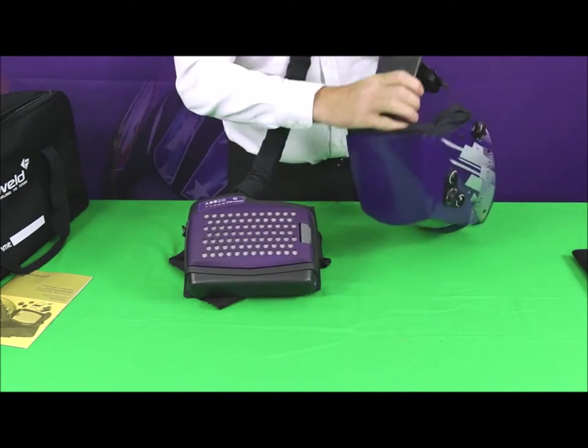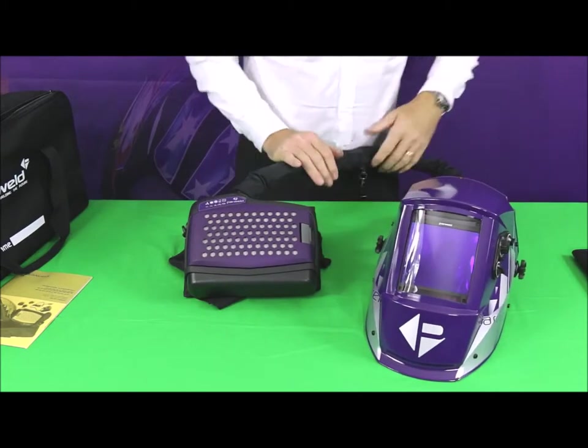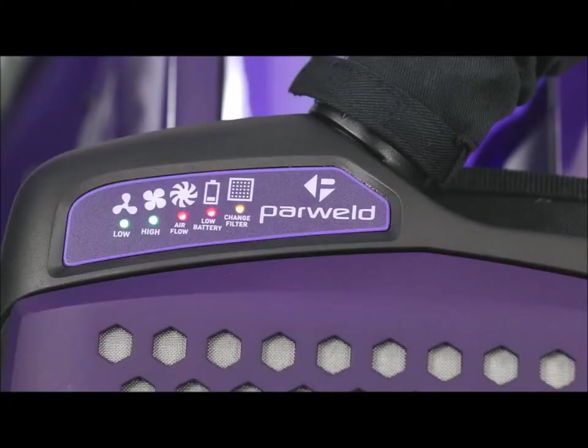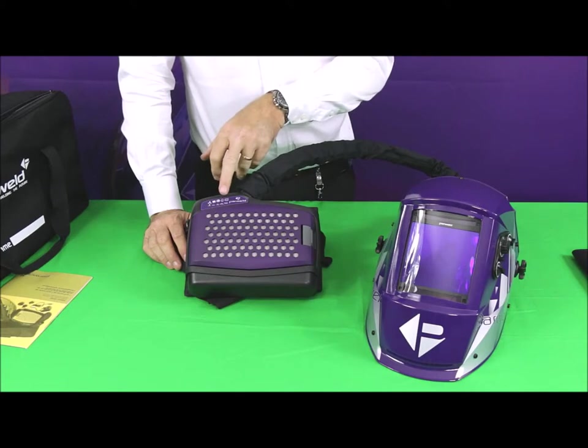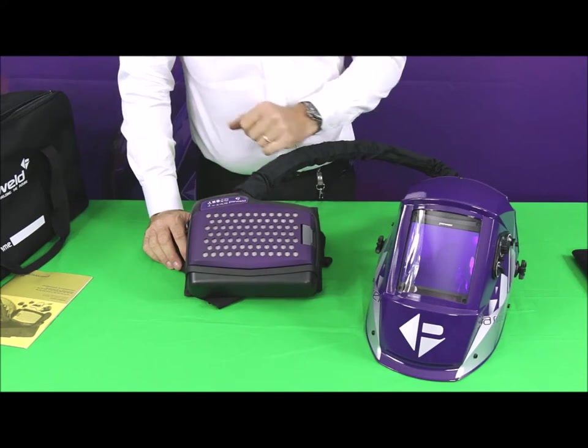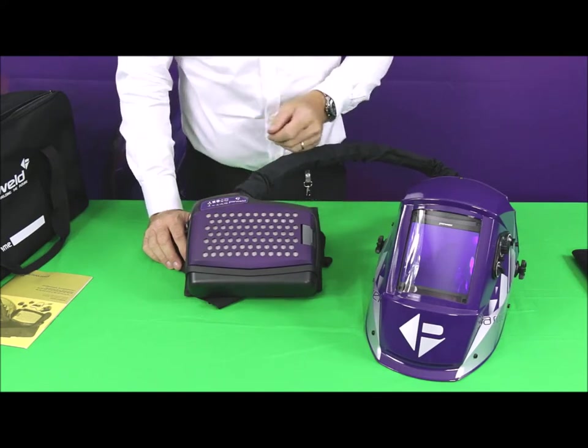To start the unit up, just press and hold for a couple of seconds. You get a self-test and then it goes into running mode. As we saw before, there are some additional warning lights on the unit, and I'll just demonstrate how those work.